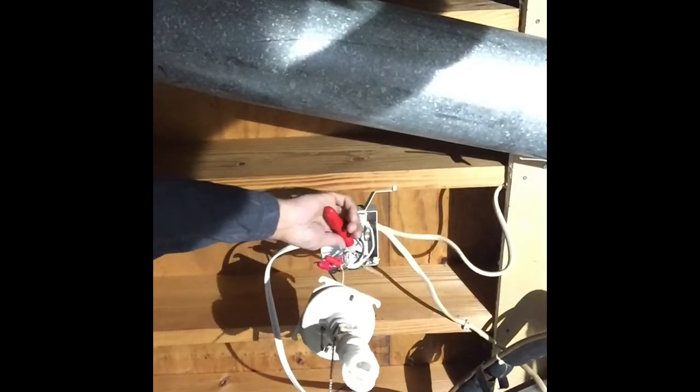Now that our connections are made we turn the breaker on and test for power — power is good. Let's test our switch: slide the switch up, lights come on; lights go back off. Everything's good to go.